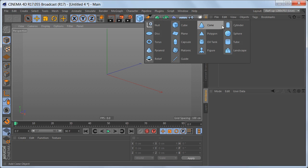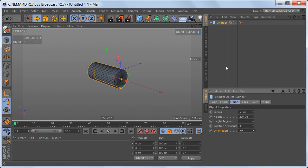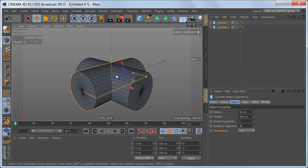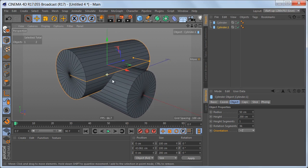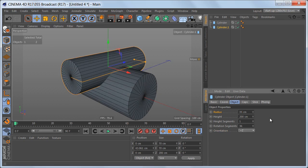Let's go ahead and create a cylinder. We're going to put the orientation of this one to plus X, and I'm going to make a copy of the cylinder and change the orientation of the second cylinder to plus Z. Let's move this up a bit, and I want the top cylinder to be a little smaller, so I'm going to change the radius to 35 centimeters.